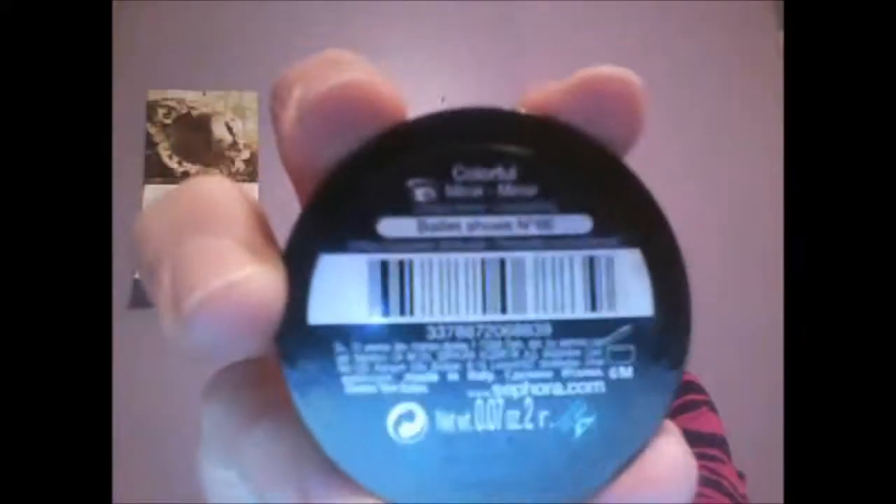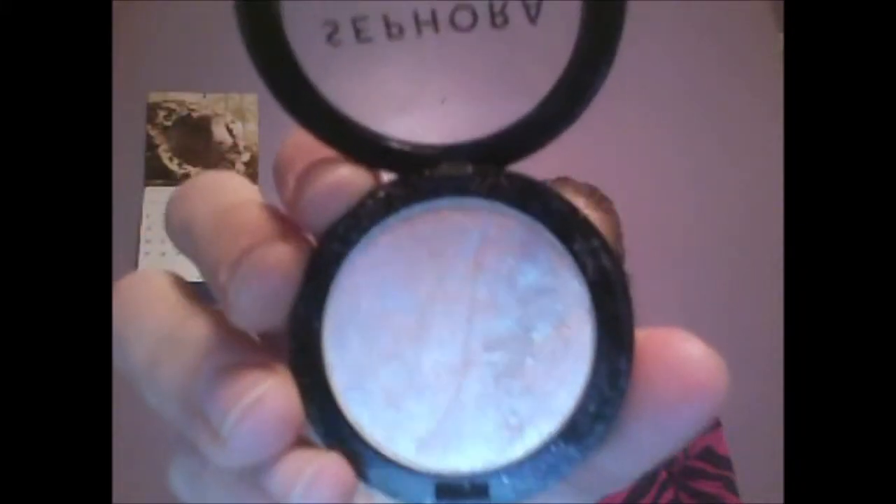Taking a super sparkly eyeshadow and the sponge applicator, put it on the inner corners to really make your eyes pop. Blend. With a white eyeliner, line your lower waterline — this will make your eyes look bigger.